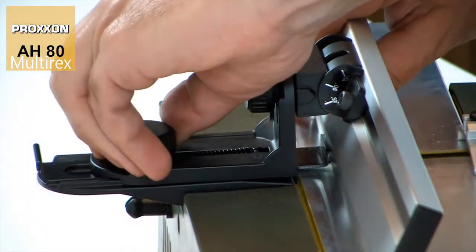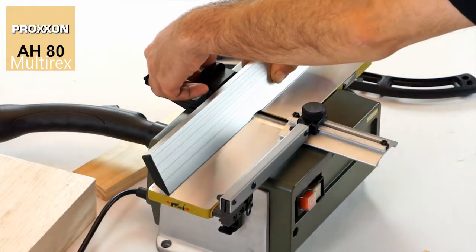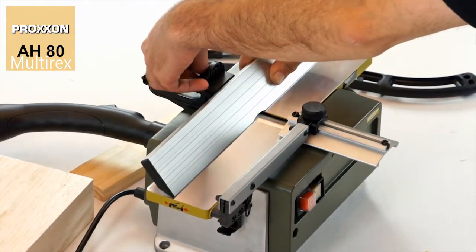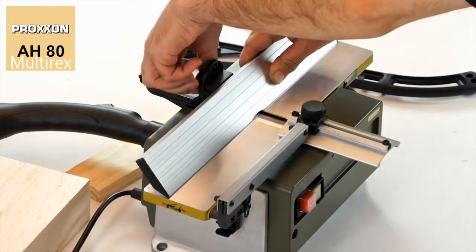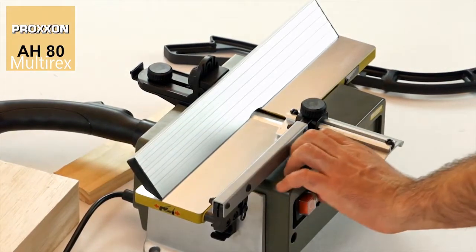Neither right angles nor mitres present any problem. The longitudinal stop on the AH-80 can be pivoted back and forth by up to 45 degrees for this purpose and fixed in any desired position.